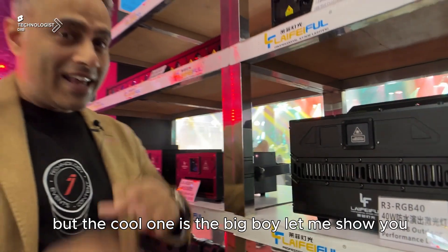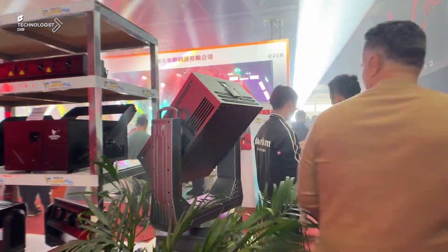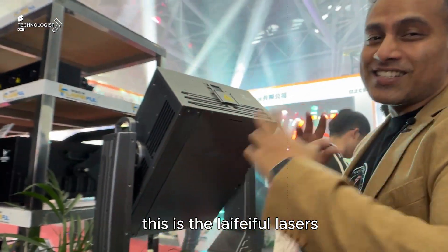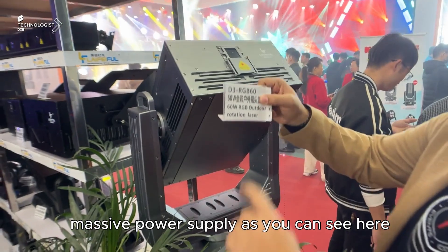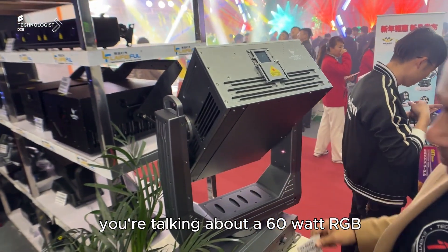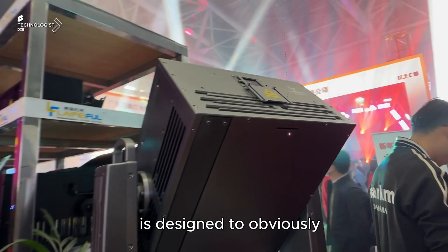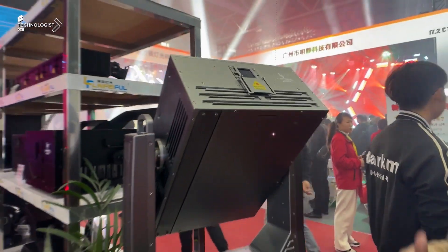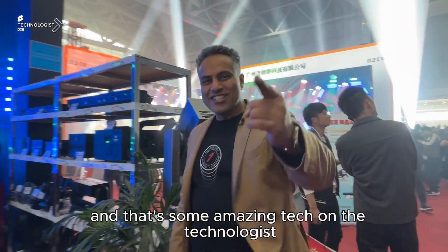But the cool one is the big boy — let me show you. What you're seeing here is the big boy. This is Delightful Lasers, massive power supply. We're talking about a 60 watt RGB. This thing is meant for the outdoor — it's designed to do these mesmerizing shows and laser mapping on buildings, basically architectural writing. And that's amazing tech.